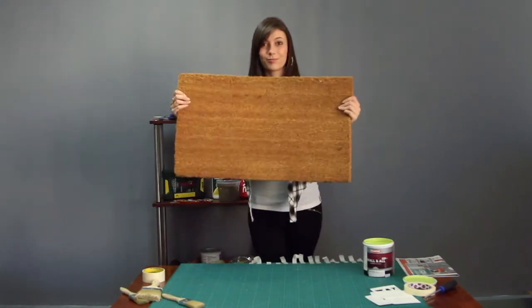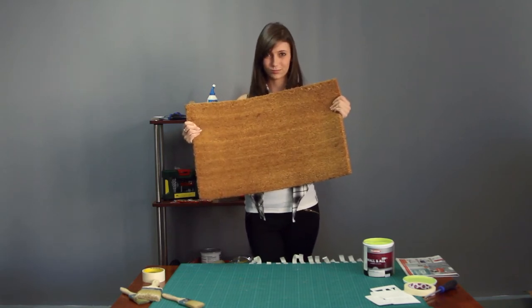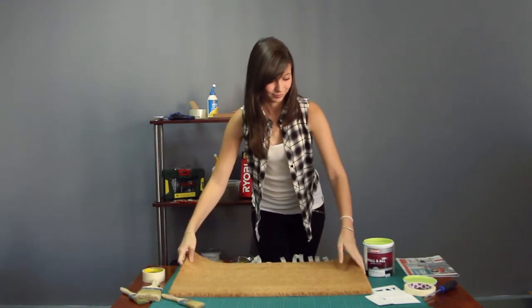Doormats are great for keeping your floors clean, but they are at very best boring. Brighten yours up and give your entrance some interest by painting your doormat in bright colours.